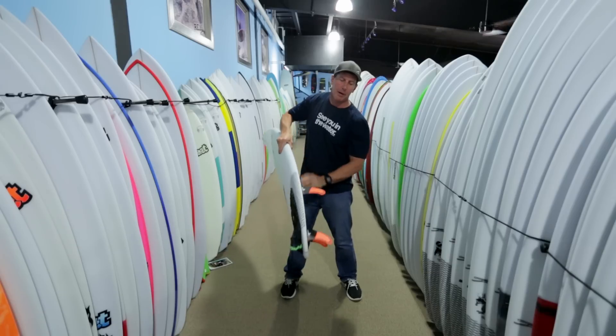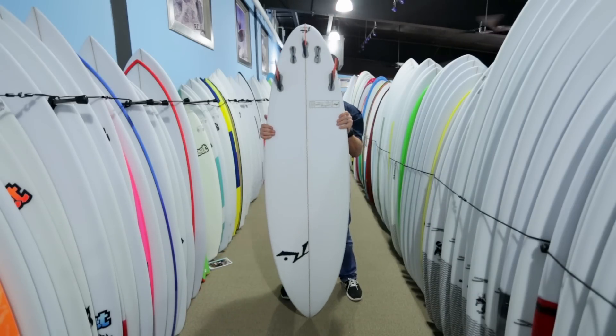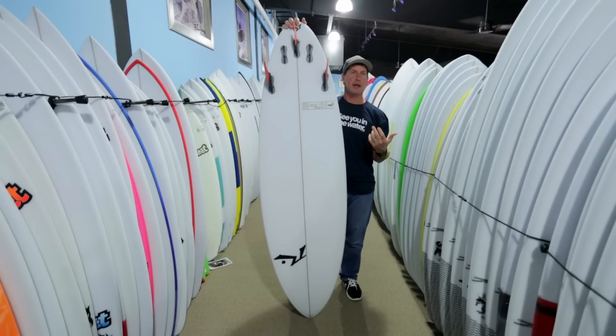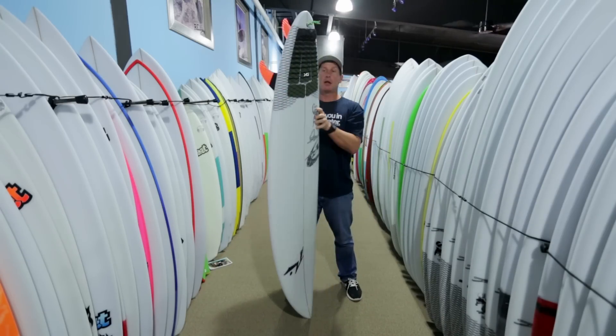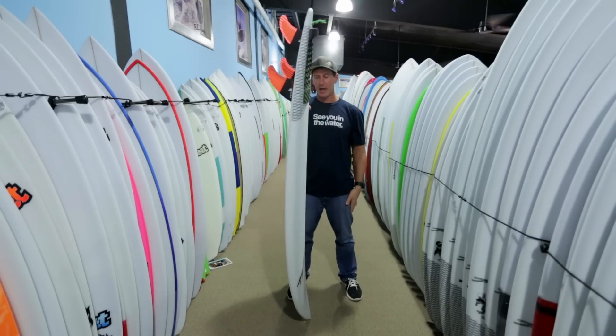A lot of the Slayers come set up as tri-fin only. You can get them set up as a five-fin board, which works really well either tri or quad depending on your preference in heavier surf. You'll also see tail reinforcements on these boards — a lot of them coming standard with the tail reinforcement just because of the abuse that the tail is going to get.